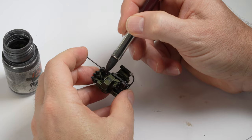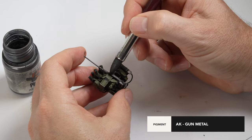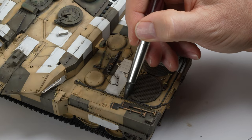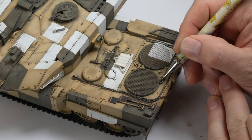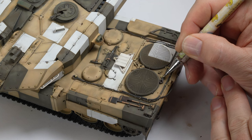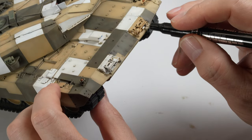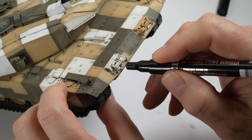The 50 cal from the remote weapon station is polished up using a silicone brush and a gun metal pigment powder. That technique is also used sparingly on some of the cables and tools around the engine deck. A fine lead pencil is also a handy tool to add metallic scuffs and scratches and is accessible to just about everyone. A hyperchrome pen from SMS is a quick and simple way to fill in the chrome recesses in the headlight assemblies.